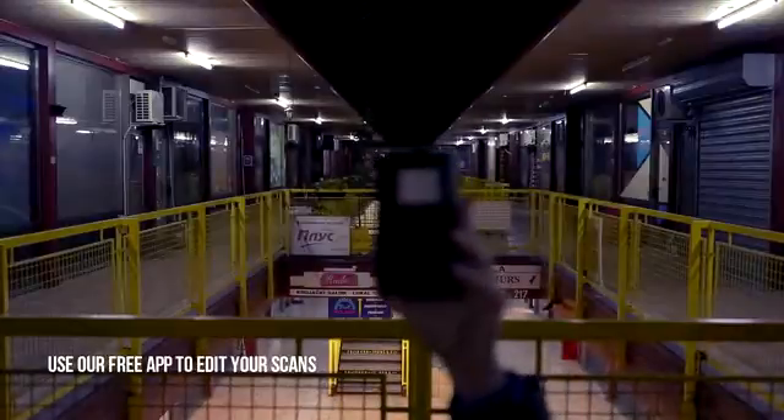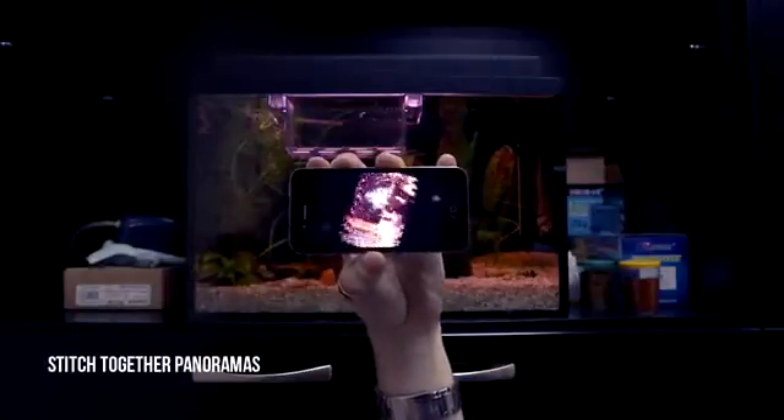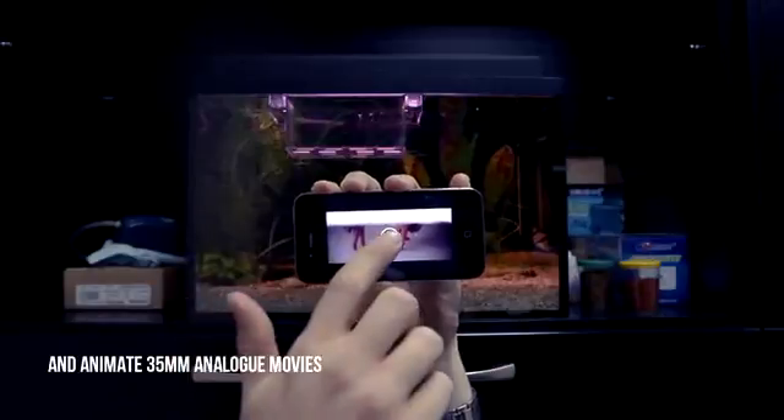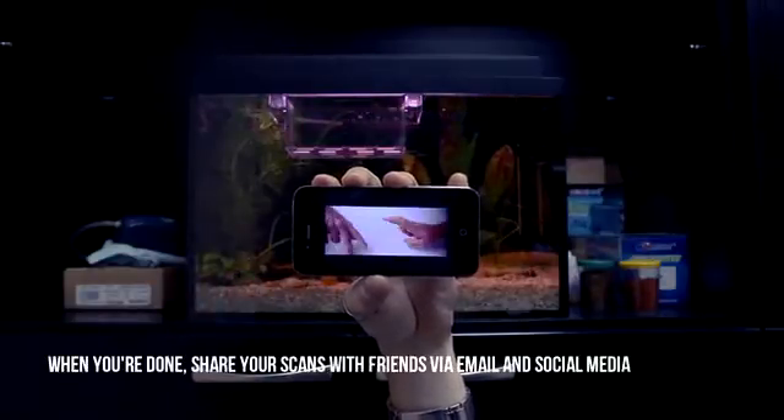Use our free app to edit your scans. You can switch negative scans into positives, stitch together panoramas, and animate 35mm analogue movies. When you're done, share your scans with friends via email and social media.